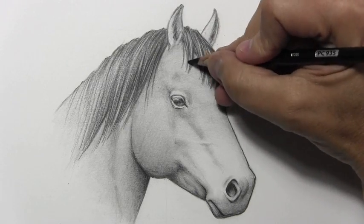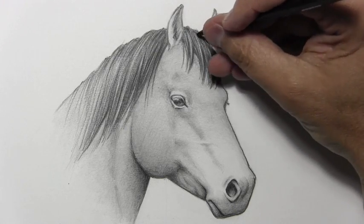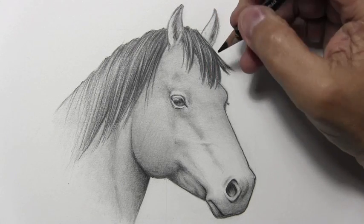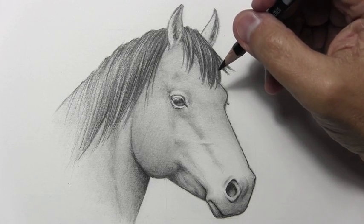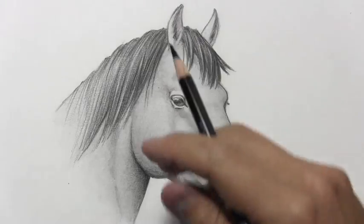Alright, well there's my video on how to draw a horse. I hope you found it useful. Let me know what you thought. And to my regular viewers — those of you who are about to leave a comment about 'Mark, you forgot the blushies' — just don't do it, man. Just kidding, go ahead and leave that comment if you want to.